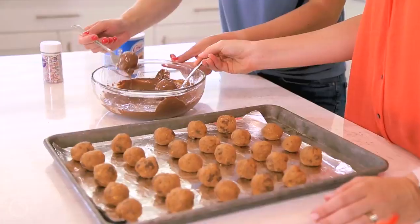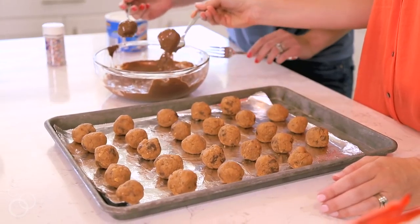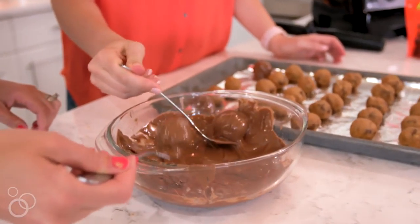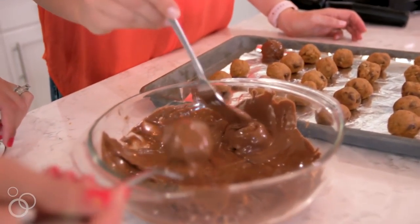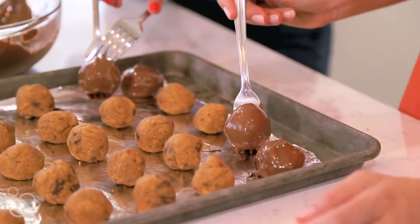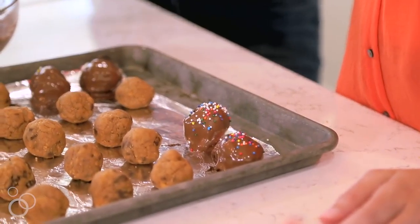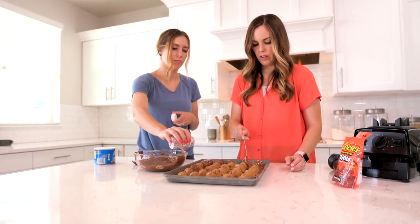Once your chocolate is melted, dip each frozen cookie dough ball into the melted chocolate. Make sure the truffle is completely covered in chocolate, then gently lift it up and tap it on the side of the bowl to remove any excess chocolate. Place the cookie truffle back onto the foil-lined pan and immediately sprinkle with sprinkles on top before the chocolate sets up.